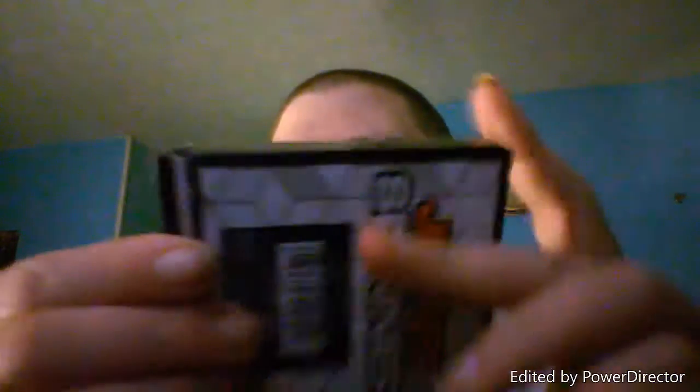I thought maybe putting some WD-40 on the ball bearing would make it go faster - haven't done that yet, so I'll keep you guys posted on that. But today I went and bought some new ones. Here's the yellow one - you can see this is a lot faster than the black one. The black one's my first one, this would be my second one.